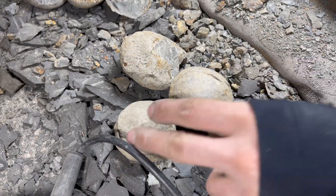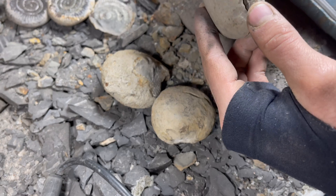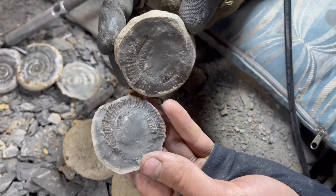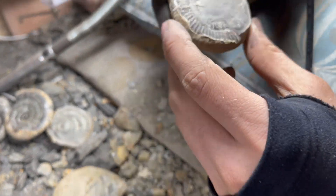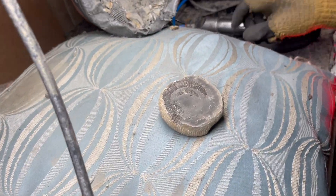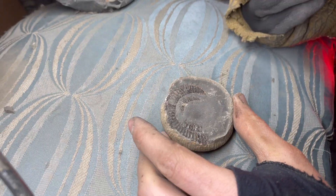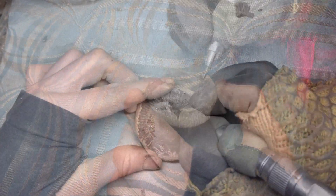The first thing for us to do is decide which specimen we're going to be preparing. In this video we're preparing one which we previously opened with a hammer and chisel. However, opening it that way didn't reveal the entire fossil as we'd hoped, so now we're going to use the more precise tools to remove the rest of the stone from away from the ammonite.